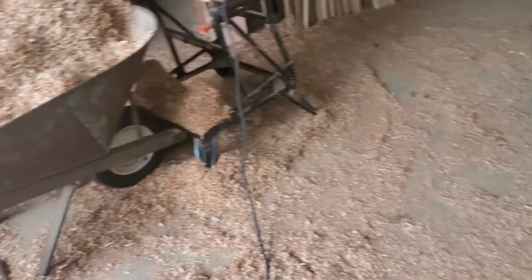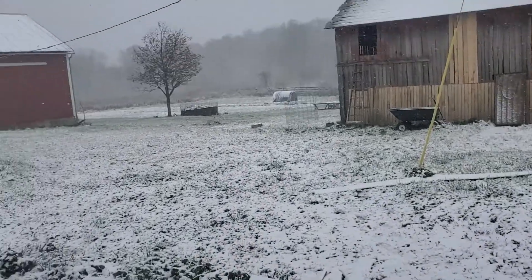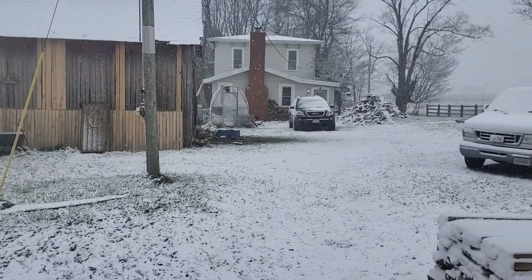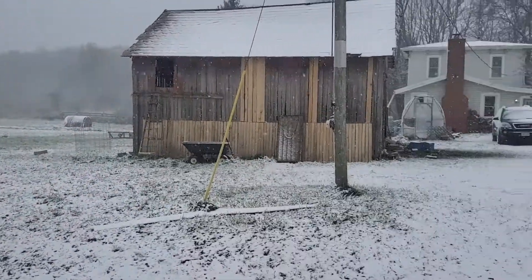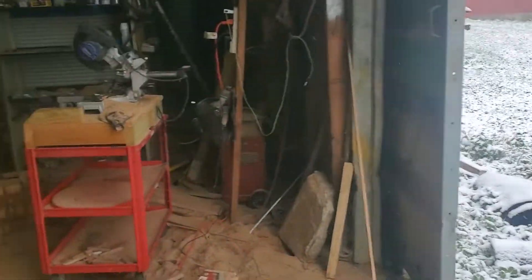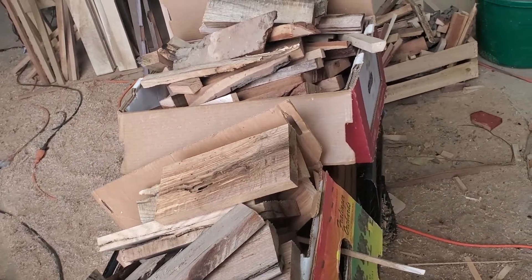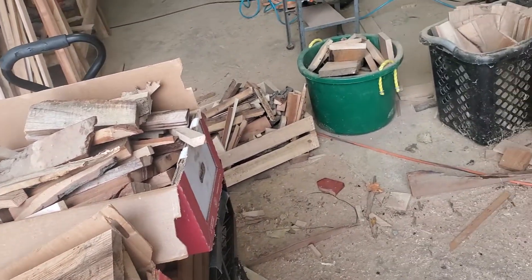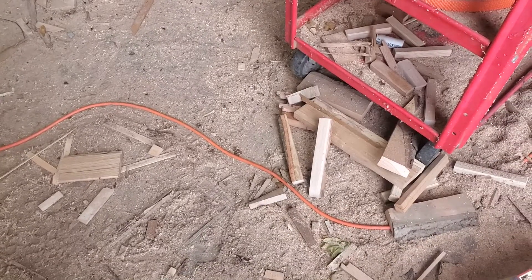I'm taking that out and planing up the rest. Meanwhile, the weather outside is storming. I'm glad I'm not driving today. I've got to go in and get more boxes to put the kindling in. I've filled up everything, and I've got the wagon filled with boxes, and I need more places to put the kindling.